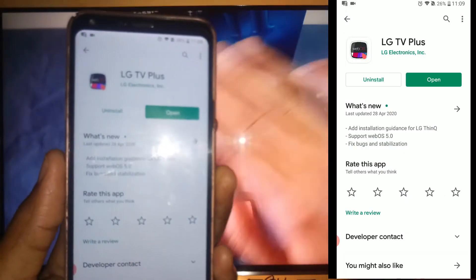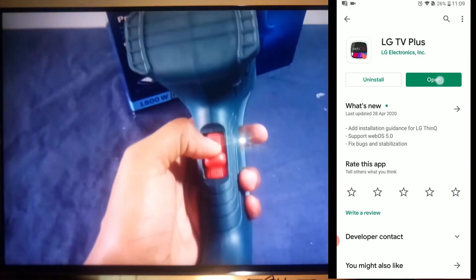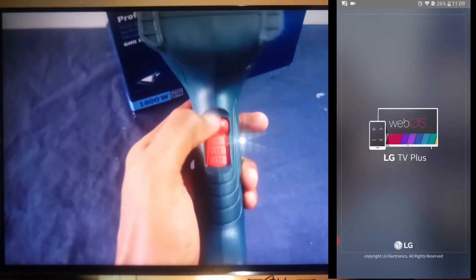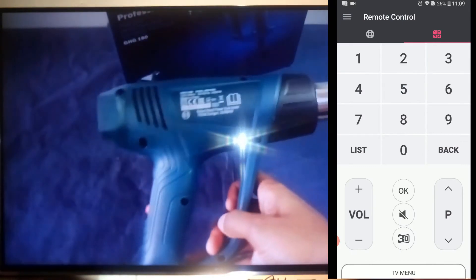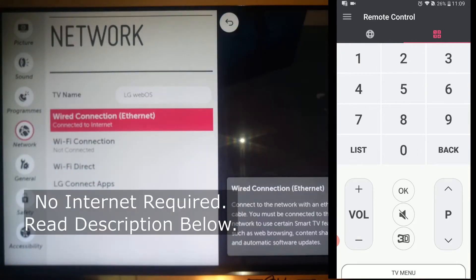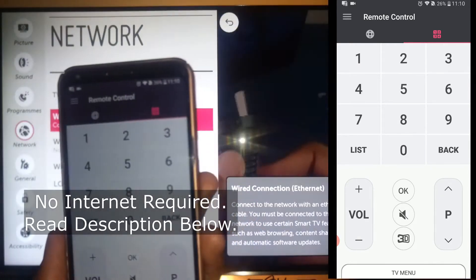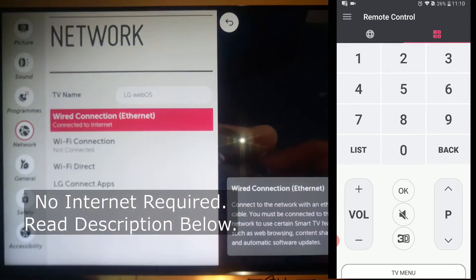First of all, you need to find this application and install it into your smartphone and open it. Before pairing this application, you need to do something. Go to the settings on your television. My television is connected to the internet using an Ethernet cable and my smartphone is connected to the same network using Wi-Fi. Your television and your smartphone must be connected to the same network.